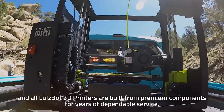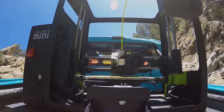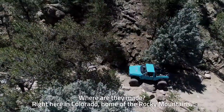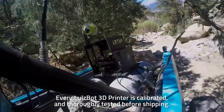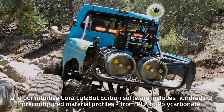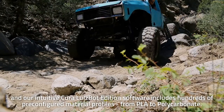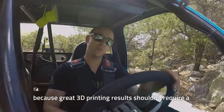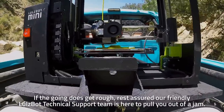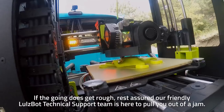All Lulzbot 3D printers are built from premium components for years of dependable service. Where are they made? Right here in Colorado, home of the Rocky Mountains. Every Lulzbot 3D printer is calibrated and thoroughly tested before shipping, and our intuitive Cura Lulzbot Edition software includes hundreds of pre-configured material profiles from PLA to polycarbonate, because great 3D printing results shouldn't require a steep learning curve. If the going does get rough, rest assured our friendly Lulzbot technical support team is here to pull you out of a jam.